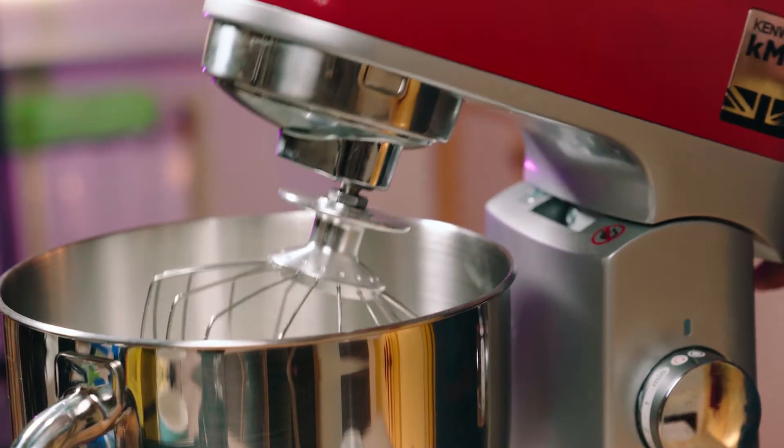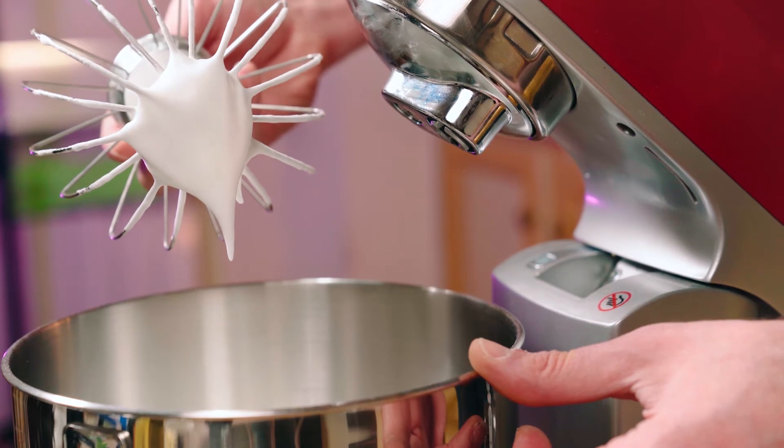We want to achieve a soft peak stage, so don't overdo the whipping. That's because the soufflé rising in the oven isn't just brought by the air bubbles of the egg whites, but also from the vapor created by the milk and the yolks in the mixture. A stiff peak here wouldn't promote this outcome for the cooking process.